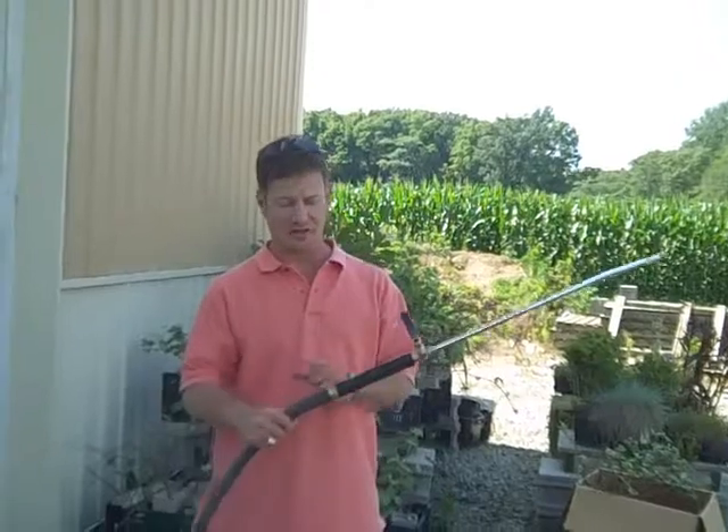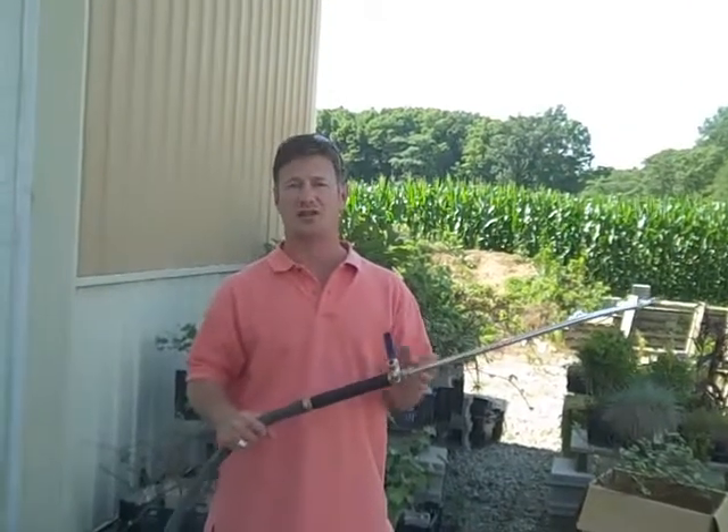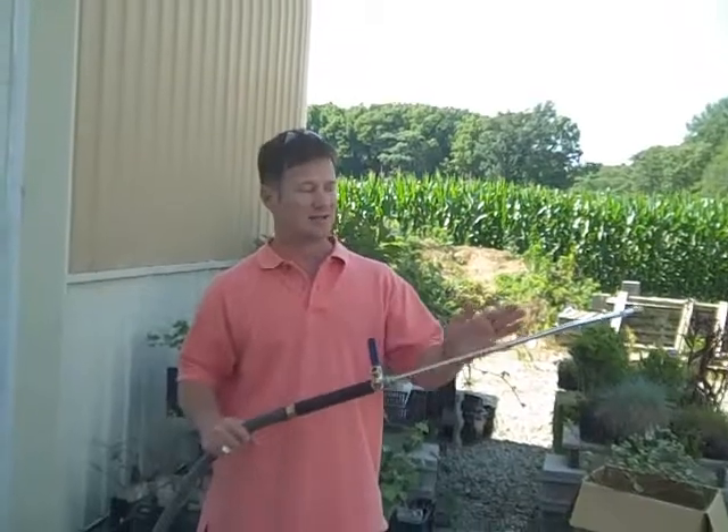Hi, this is the Aquacannon. It's a hose end attachment that's built to give you pressure around your house so you can do those tough cleaning jobs. And it's built to last.